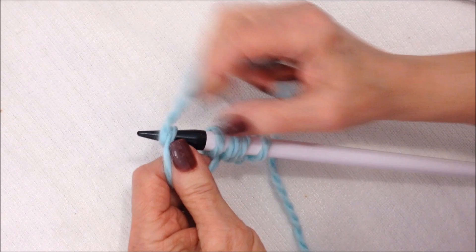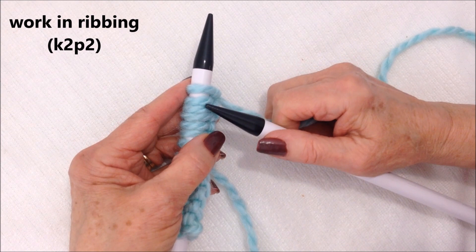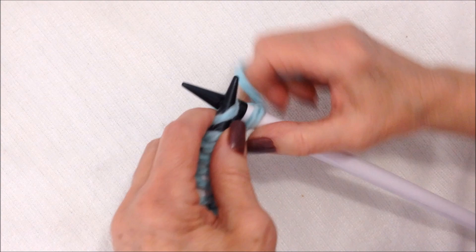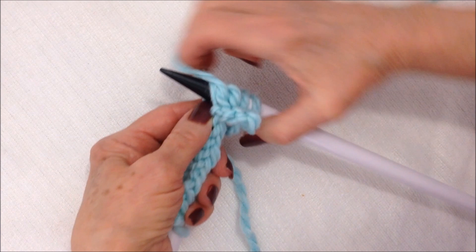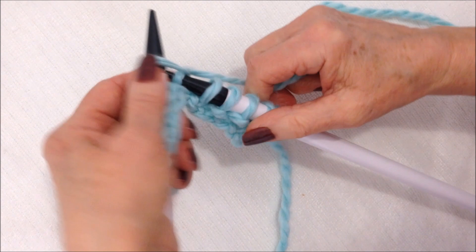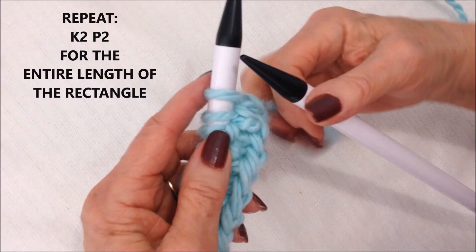After you have your number of stitches cast on, you're going to work in knit two, purl two, knit two, purl two. So knit two, purl two, knit two, and purl two. You're going to do that all the way across the row, and continue knit two, purl two for the entire length.